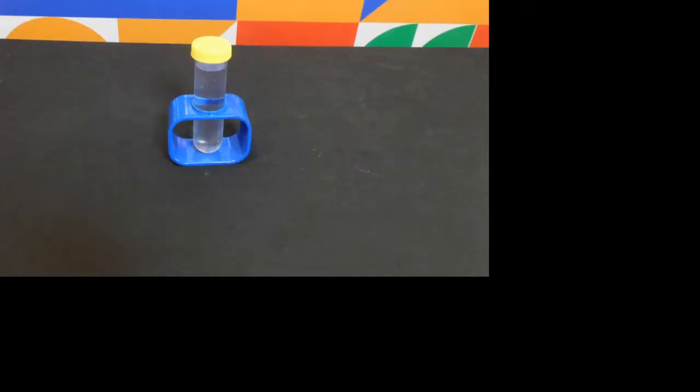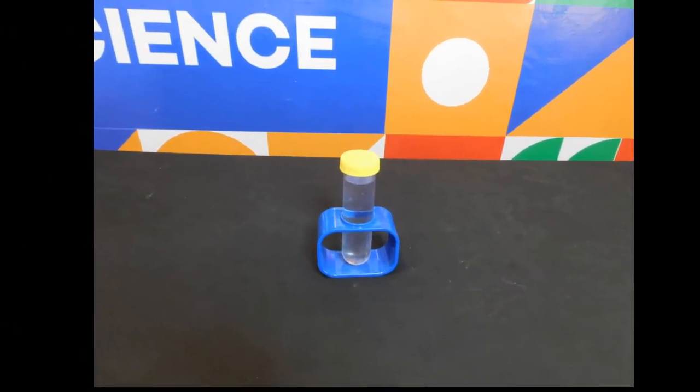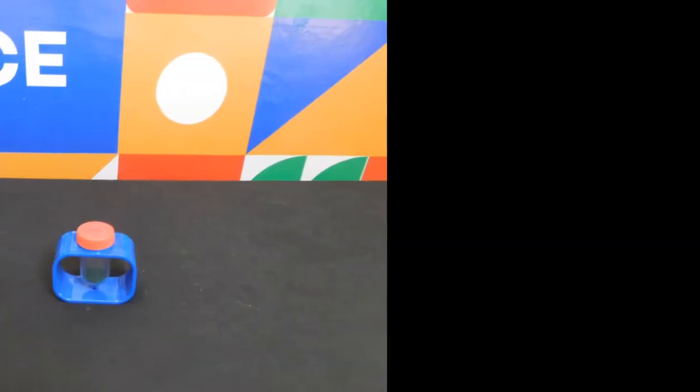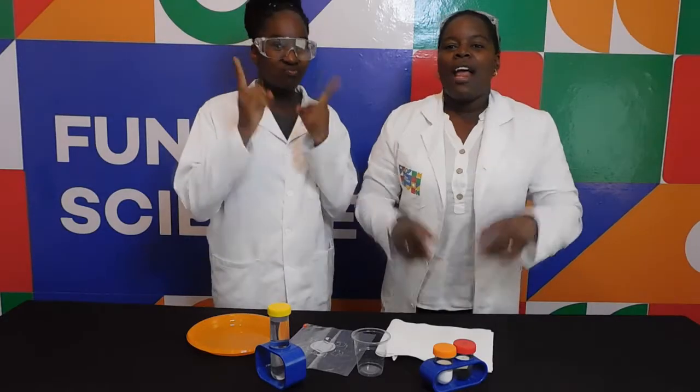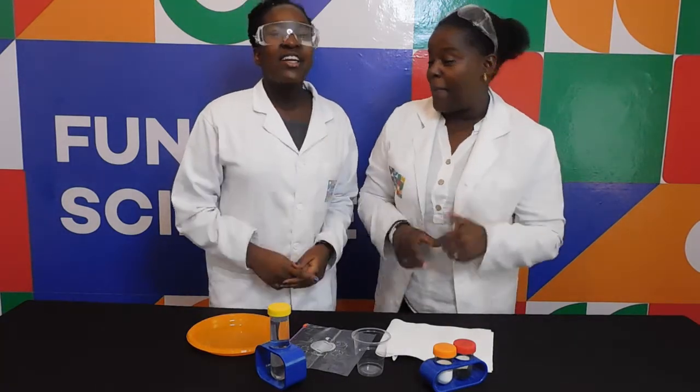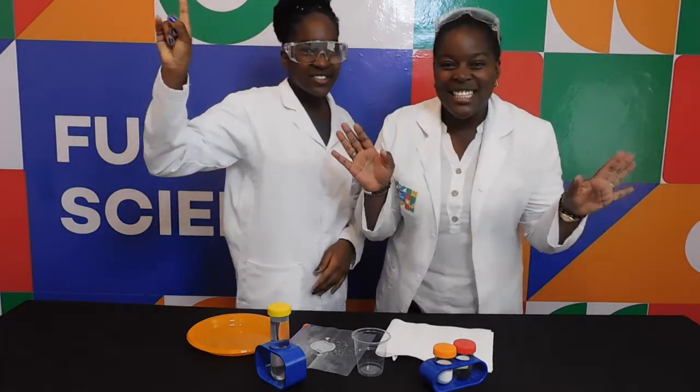These are the materials we will require. You will need vinegar, bicarbonate of soda or baking soda, tissue paper, a sealable plastic bag, and food colour. And remember kids, always have an adult present as you're doing this experiment. Safety first, all the time.